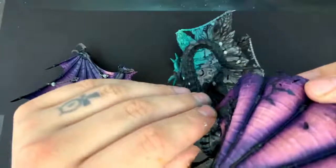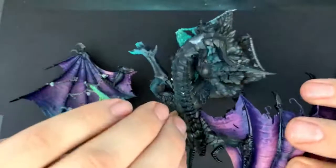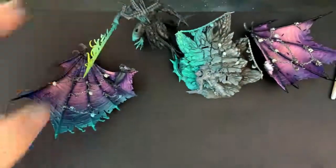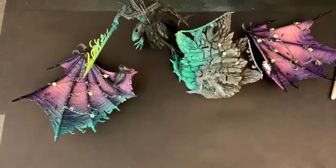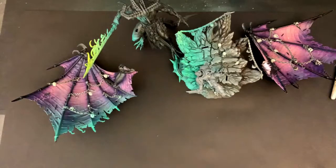Alright guys, I'm going to wrap the video up here. I'm going to let this model chill for a bit before I finish the details. I do want to get this guy done up really soon — he'd be a nice display piece. We'll post final pictures in the customer creations group, so if you're not part of the Facebook groups, you should definitely join. Thanks everyone for watching, and I hope you picked up some good tips on OSL lighting.